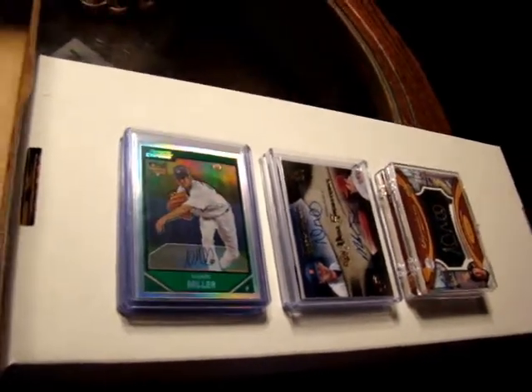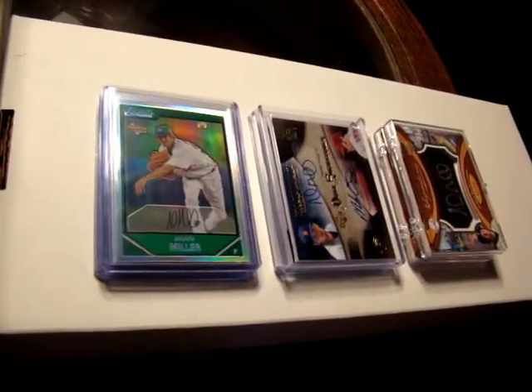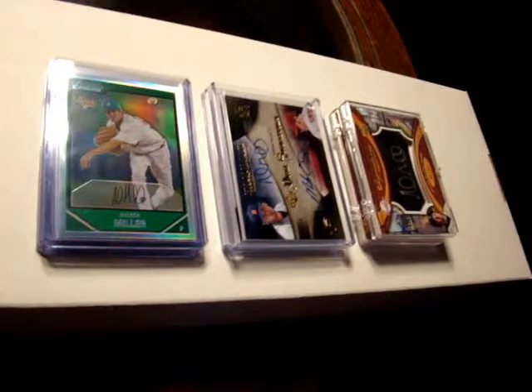Set builders usually like to store their cards in pages, but what about if you're a collector and you only collect a certain player, like say Andrew Miller or Tim Lynch — what do you do?